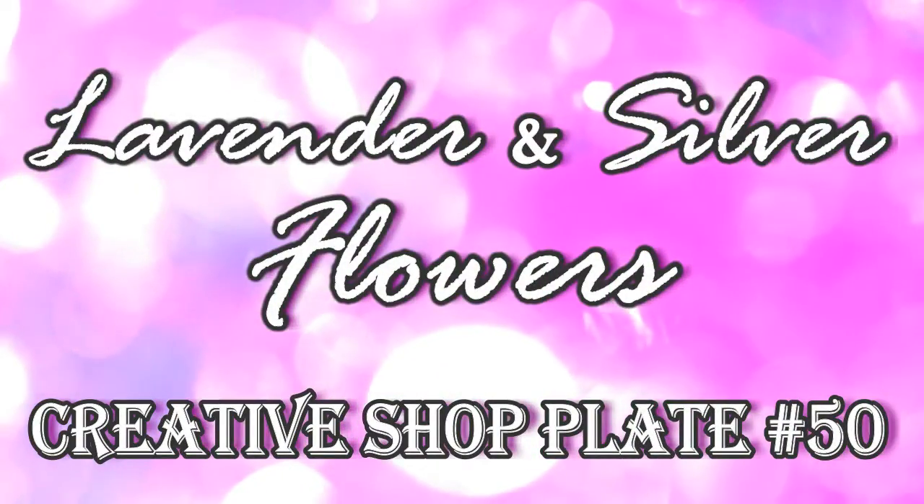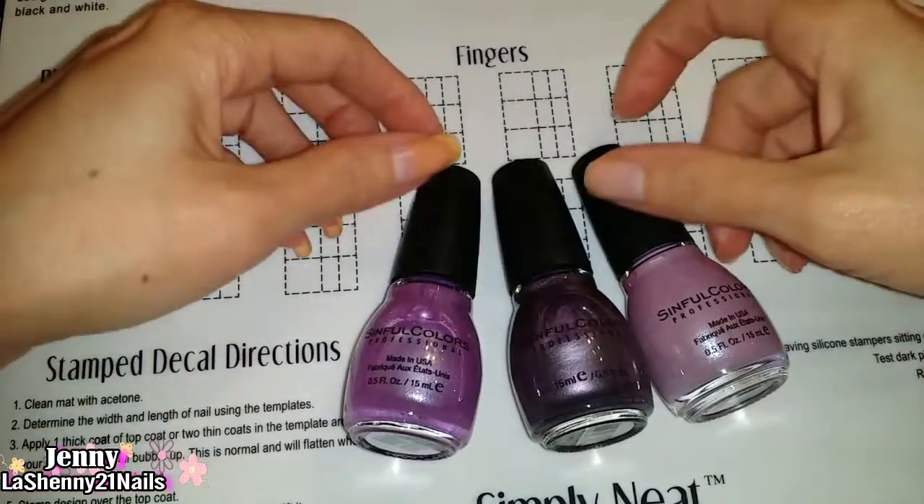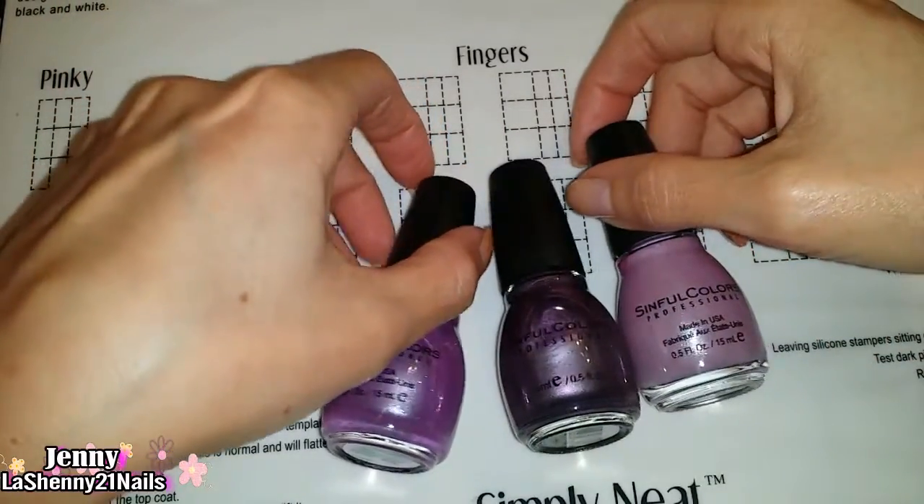Hi and welcome back, this is Jenny from La Jenny 21 Nails. For today's manicure I'll be using these beautiful Sinful Colors nail polishes.